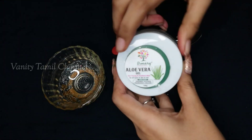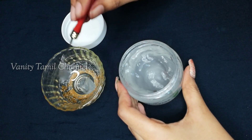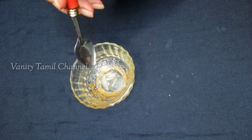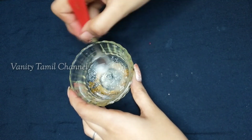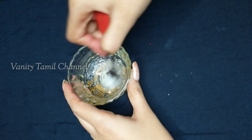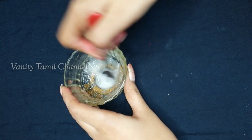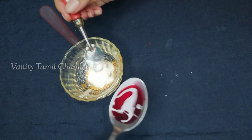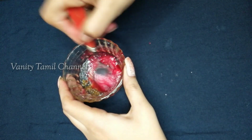When I cut the beetroot I have the amount of juice. It's natural to make the beetroot lip balm. Put it in a clean bowl and add 2 tablespoons of aloe vera gel. Add 1 tablespoon of coconut oil. Mix it. Add 1 to 2 tablespoons of olive oil. I will mix the beetroot juice and mix.